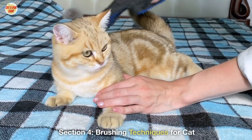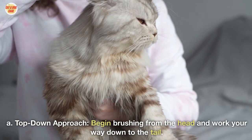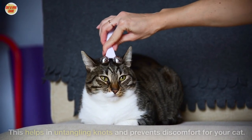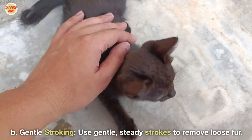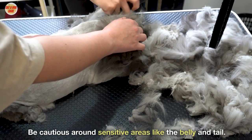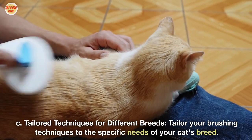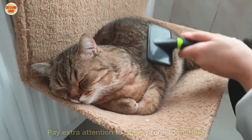Section 4: Brushing Techniques for Your Cat. A) Top-Down Approach: Begin brushing from the head and work your way down to the tail. This helps in detangling knots and prevents discomfort for your cat. B) Gentle Stroking: Use gentle, steady strokes to remove loose fur, and be cautious around sensitive areas like the belly and tail. C) Tailor Techniques for Different Breeds: Tailor your brushing techniques to the specific needs of your cat's breed, paying extra attention to areas prone to matting.